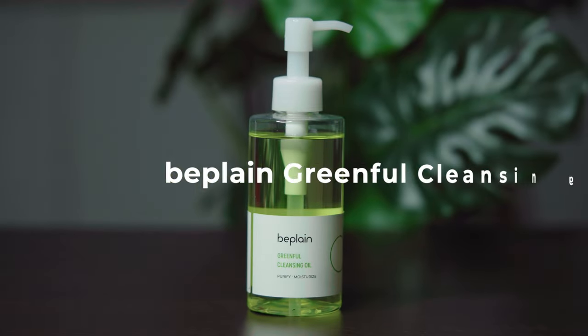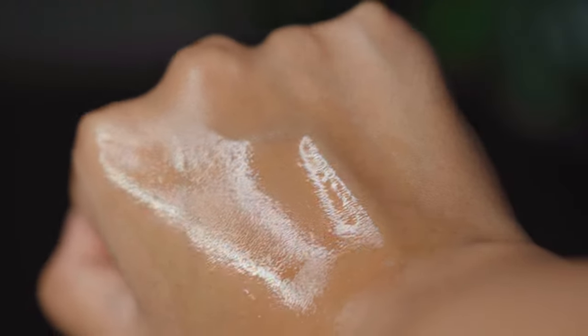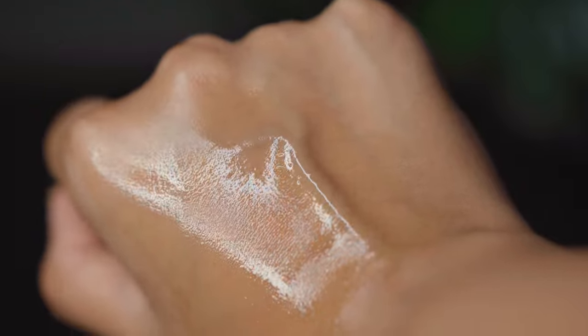I am starting with a cleansing oil — this is the Bee Plain Greenful Cleansing Oil. I will mostly be using Bee Plain products for this routine. This is my first cleanser in a double cleansing routine. It's a vegan cleansing oil that removes waterproof makeup, product residue, blackheads, dead skin, and other impurities.